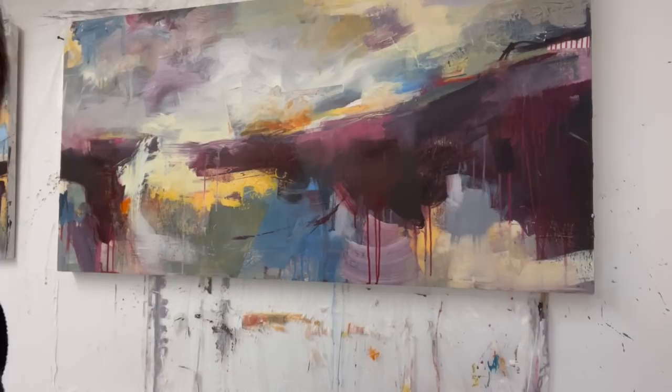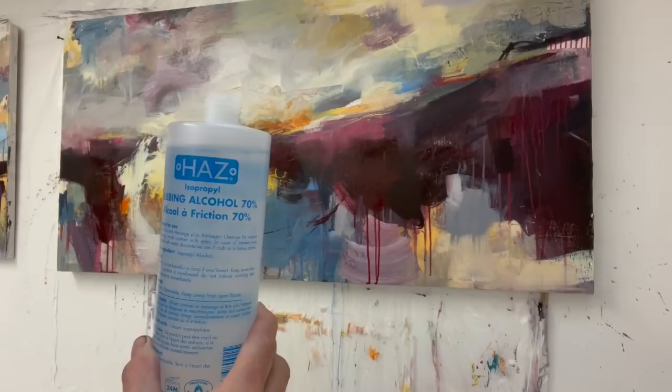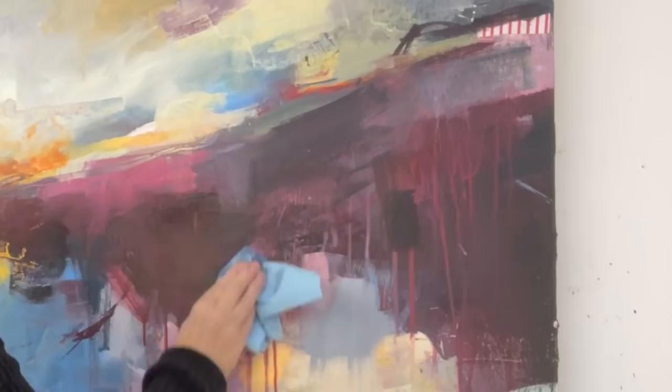I'll show you — I've got two ways that I mainly do this and sometimes I combine the two. The first is rubbing alcohol — isopropyl alcohol — this is 70%, you can get even stronger than this but this is what I've got. I put some of this on a cloth and then apply it over the acrylic paint.